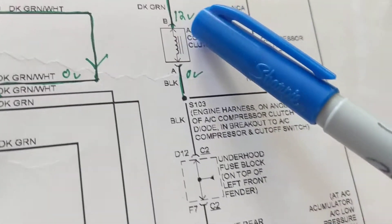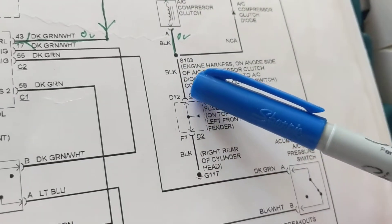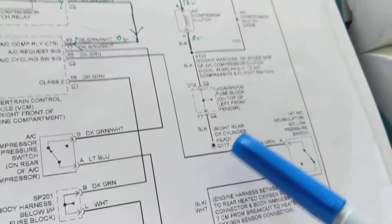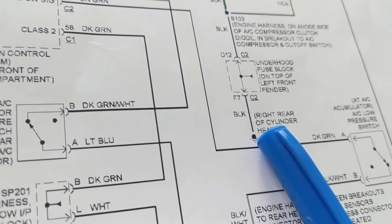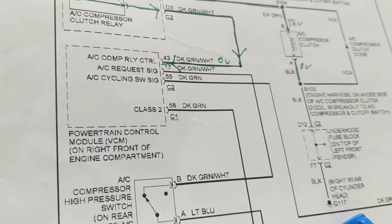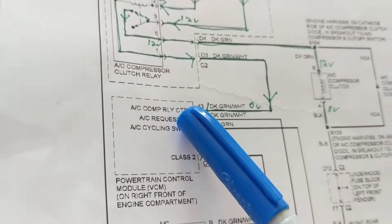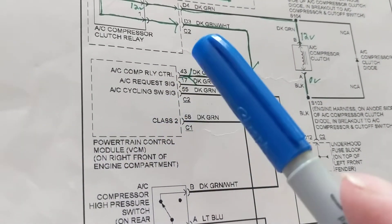The other side of the AC compressor clutch relay has a black wire going to ground — see 'right rear of cylinder head.' Whenever you see G117, 'G' means it's a physical ground. Notice the difference: on the coil side you don't see a physical ground symbol, but when you see the word 'control' and a module or computer, it is providing the ground.